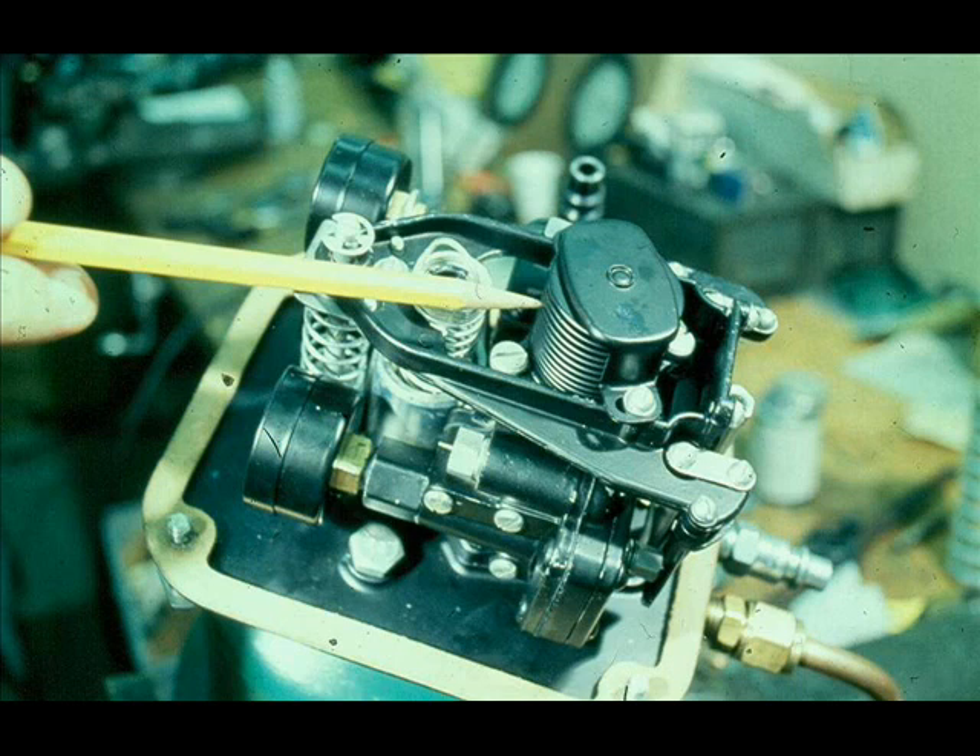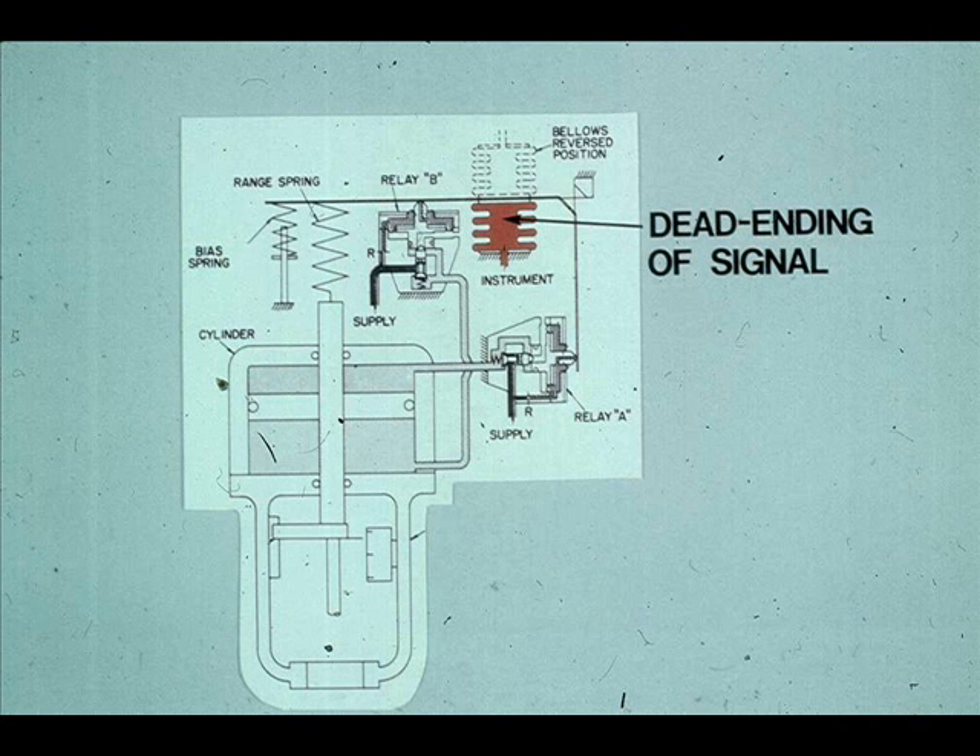The bellows receives the instrument signal and expands or contracts in proportion to respective increases and decreases in the instrument signal pressure. The bellows has no bleeds; hence, the instrument signal is dead-ended. The dead-ending of the instrument signal is one of the factors responsible for the piston operator's fast response to signal changes — the instrument signal has to move the very small bellows rather than a very large diaphragm.